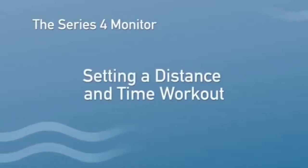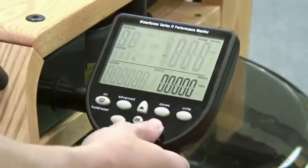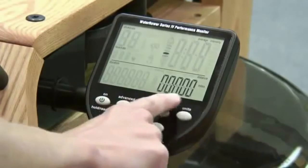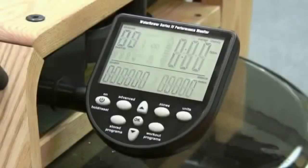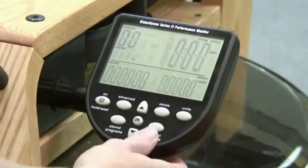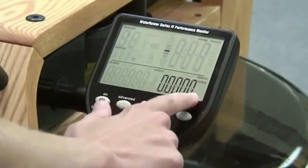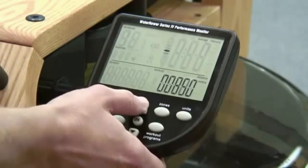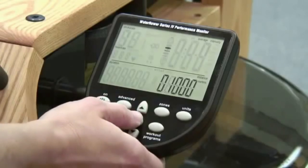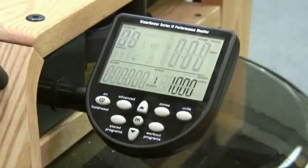Setting a distance and time workout on the Series 4 monitor. You can set a distance or time workout on the Series 4 monitor. To do this, press the Workouts Programs button. Pressing it once will highlight a distance workout. For example, to set a 1000 meter distance workout, press the Workout Programs button once and this will highlight the units in the distance display on the bottom right-hand corner. Use the up arrows to scroll to 1000 meters. Press OK and your monitor will flash ready to start. The 1000 meters will count down once you begin rowing.